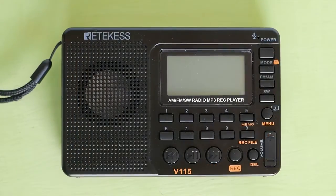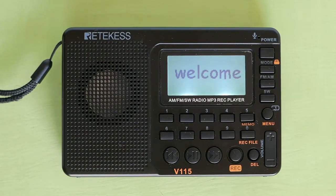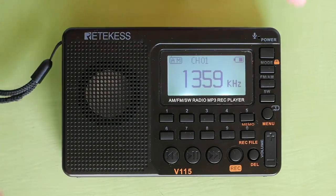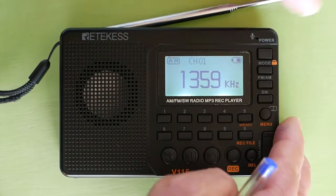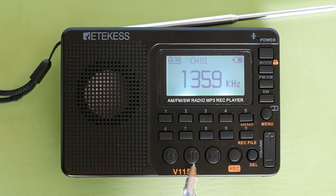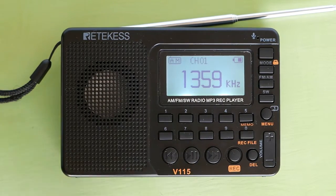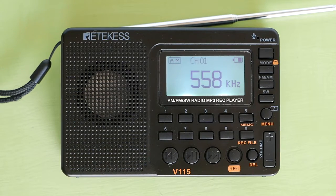To search and store stations, power on the radio. There is an automatic search and store stations feature. To automatically search and store stations, open up and extend the antenna. Select AM or FM, then long press the pause/play button.